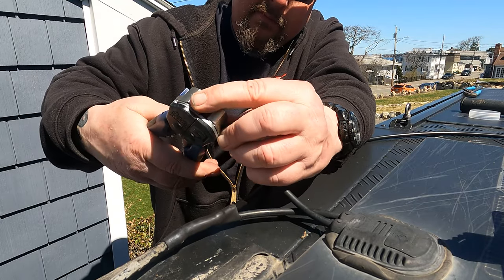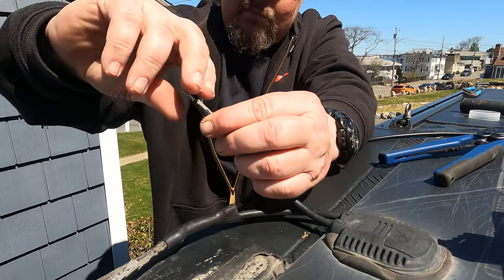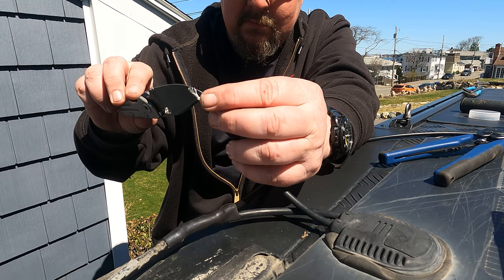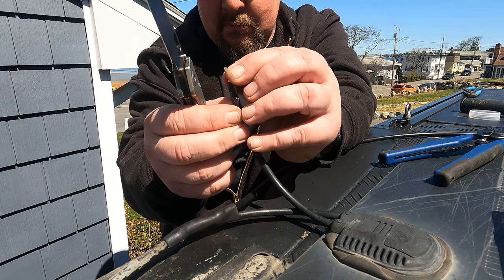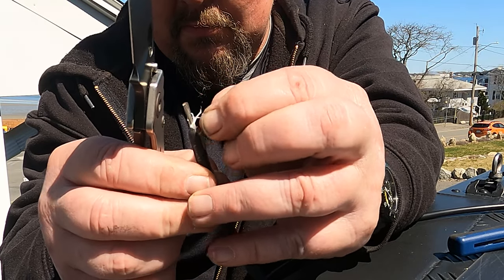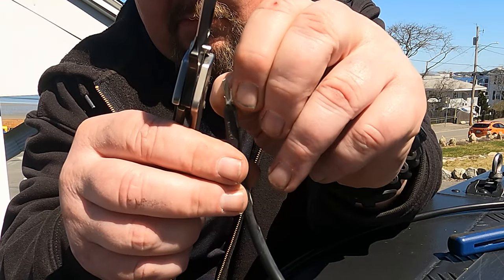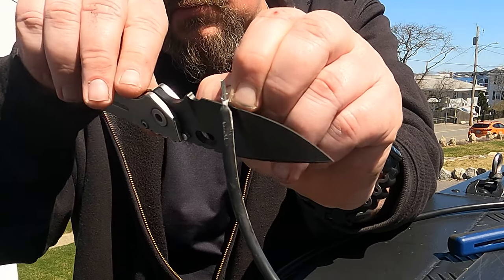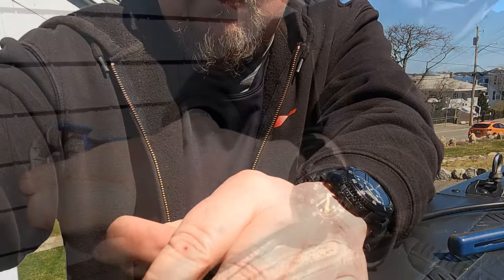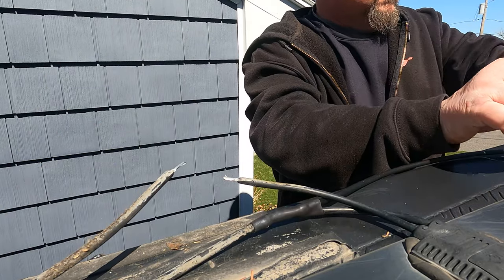When you strip the solar wires back, you want to leave about a half inch of solid wire there, and make sure there's no insulation — you don't want any insulation from the wire coating inside the butt connector. You just want nice clean wiring. Take your time with this because you don't want to mess with it ever again, and if you do it correctly you won't have to. This is going to be on top of your truck, more than likely on top of a black rooftop tent, so it's going to be exposed — do this right, one and done.